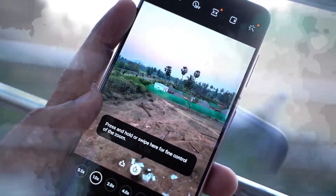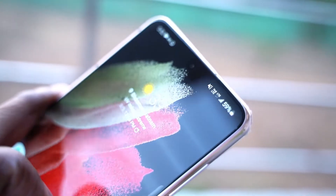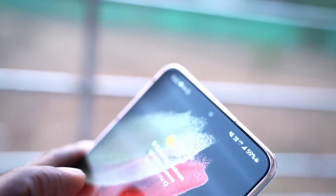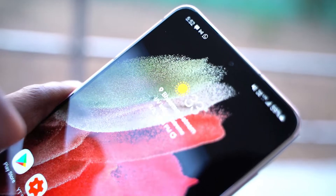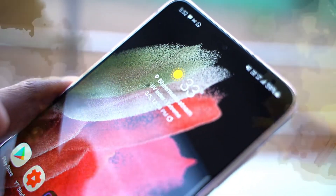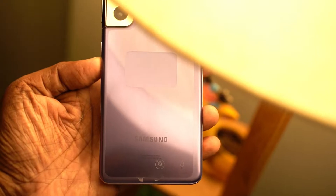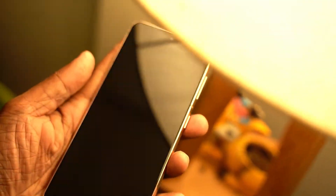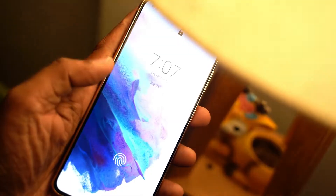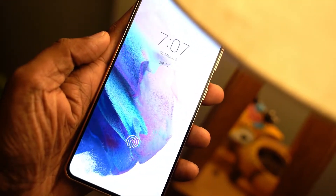The phone I have here has the Snapdragon 888 chipset since it has been imported from the USA. But there is a definite heating issue with this chipset, especially when using the camera. Even with just the viewfinder on, the area around the camera module heats up quite a bit. I personally feel the Snapdragon 865 was the pinnacle of Qualcomm's chipset performance. Now let us come to the hardware feature that is basically Samsung's forte — the display quality.